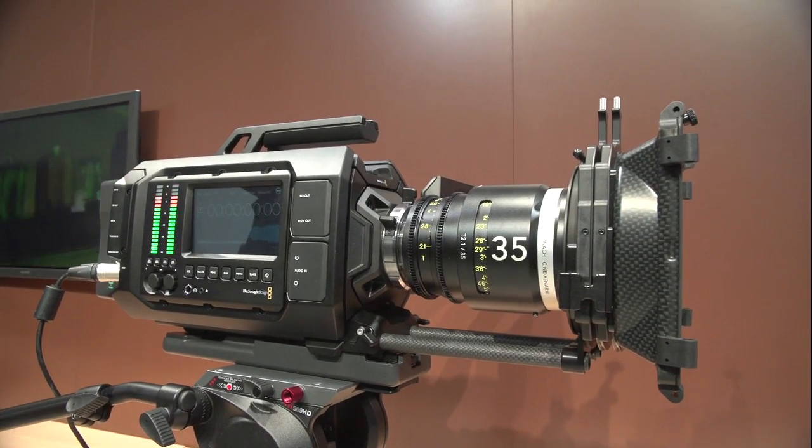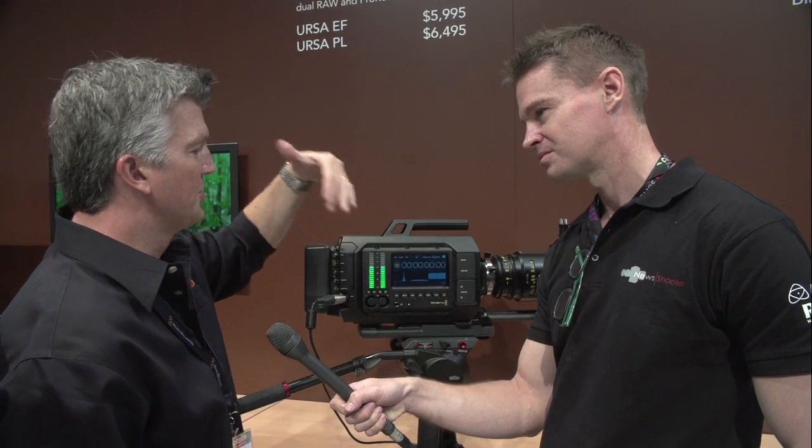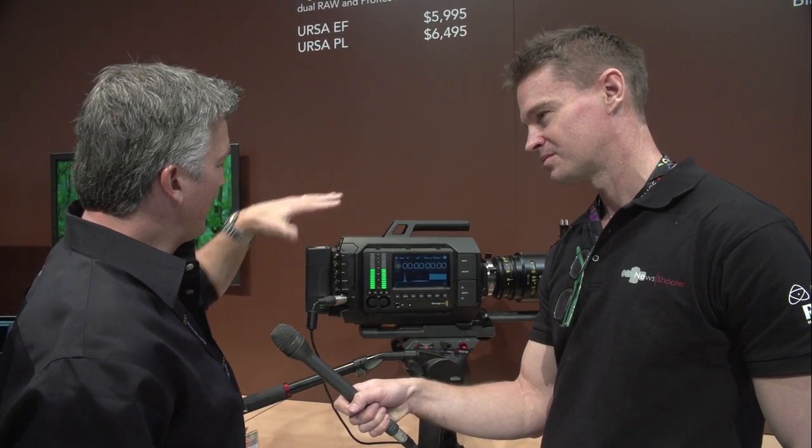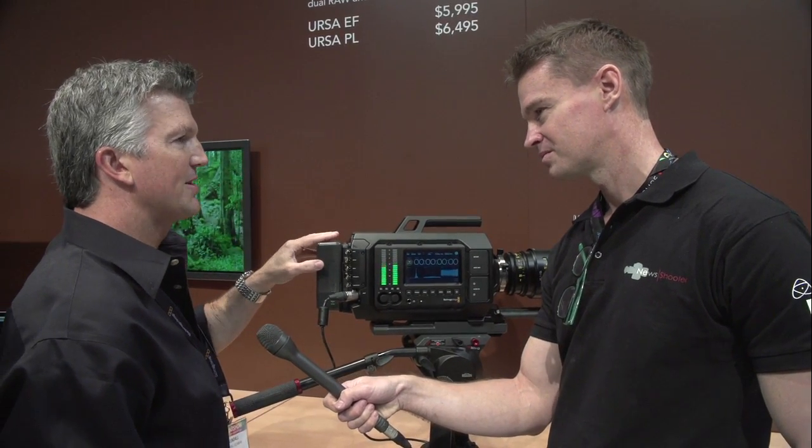The other side has a Super 35 size sensor, so it has 12 stops of dynamic range and a global shutter. On the back we've rigged it up so you can add a plate and hook up your own batteries to it.